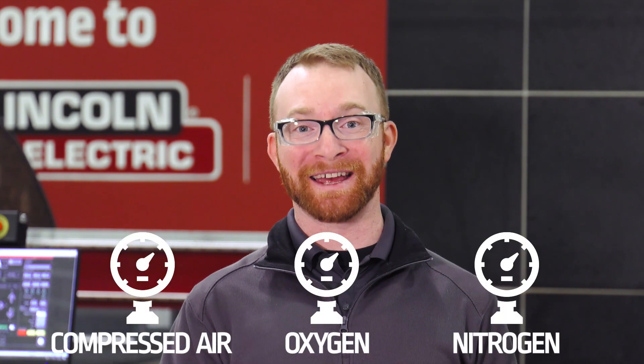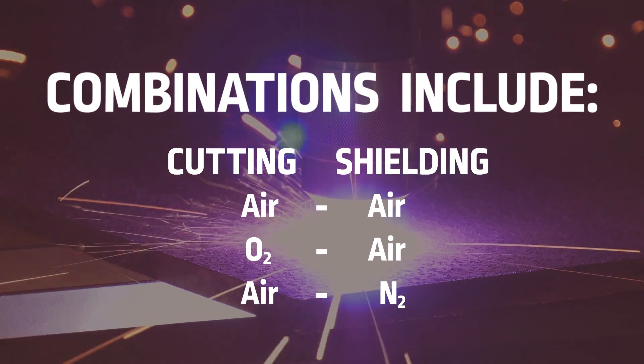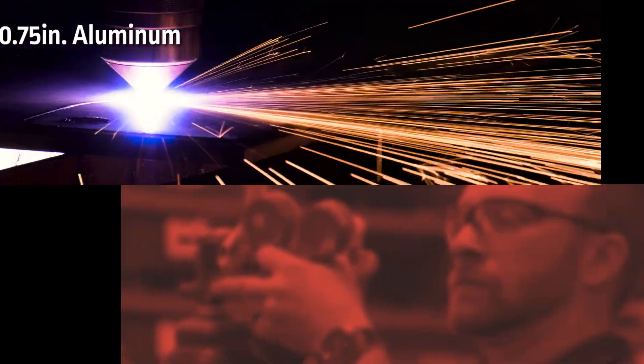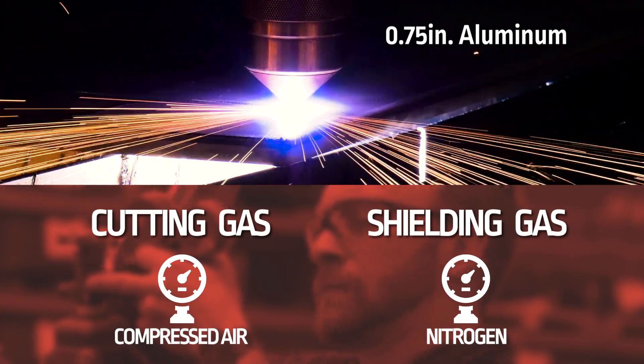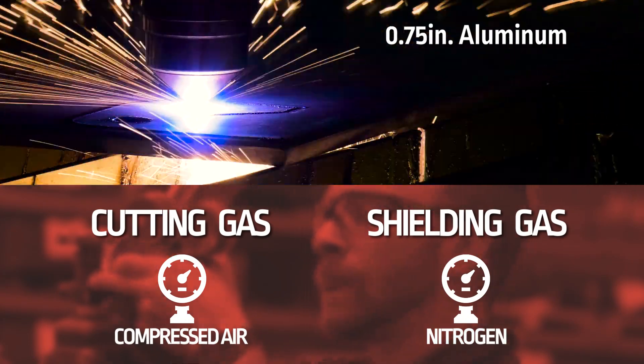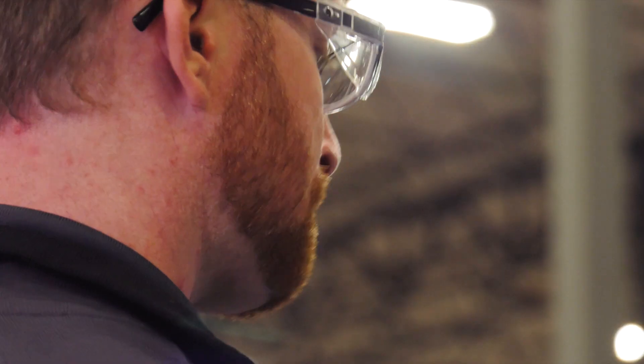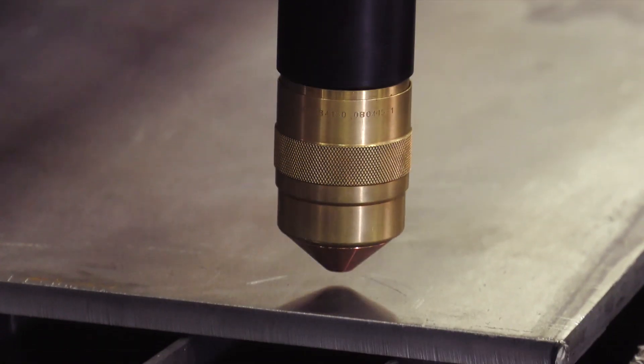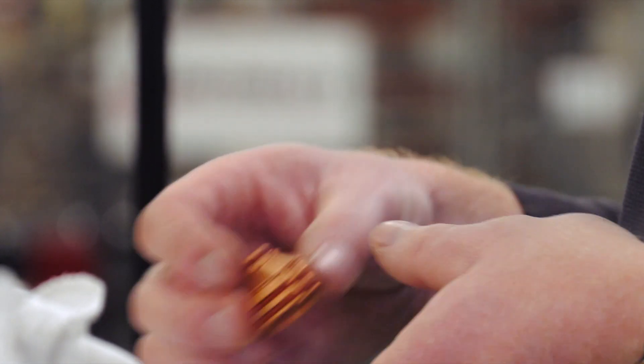This allows you to have three different gas combinations between compressed air, oxygen, and nitrogen, depending on your material. In our demonstration, we'll be cutting three-quarters inch aluminum using compressed air as our cutting gas and nitrogen as our shielding gas. We'll be getting our cut parameters directly from the cut charts, which will tell us exactly what consumables we'll be using with this gas mixture. Okay, let's get cutting.